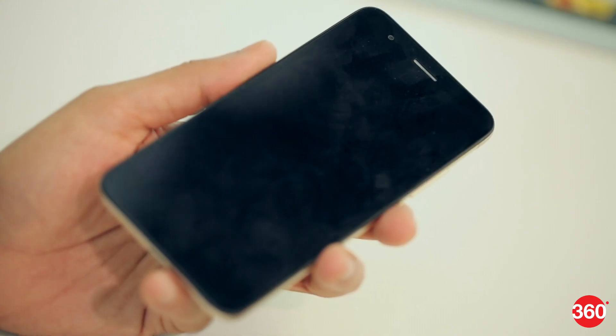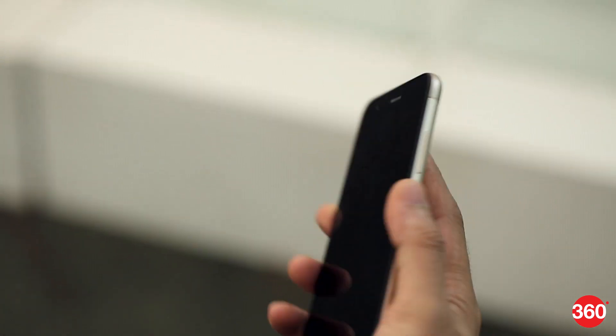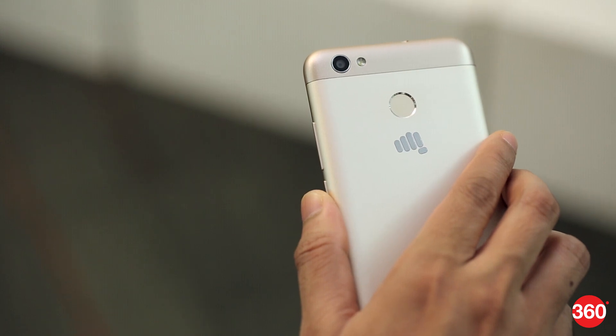However, the screen tends to attract fingerprints very easily. There's a fingerprint sensor on the back which sadly doesn't work too well — not only is it slow but it often fails to work as it should.